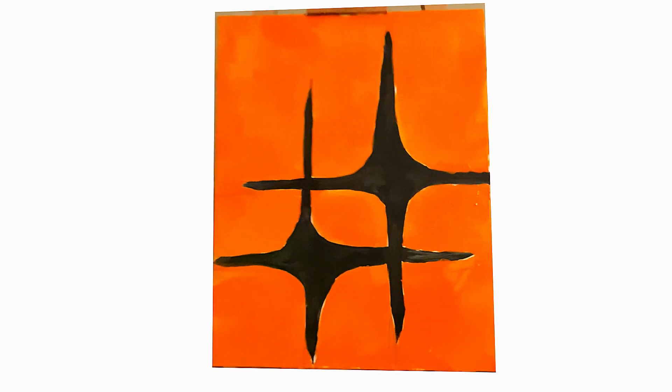And so I added some spicy orange to the background just to force myself to really think in terms of warmth.